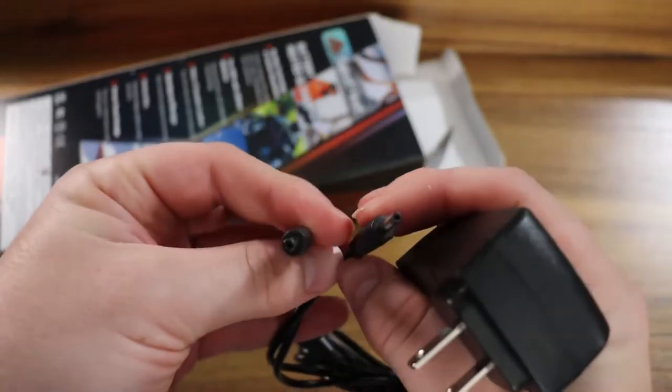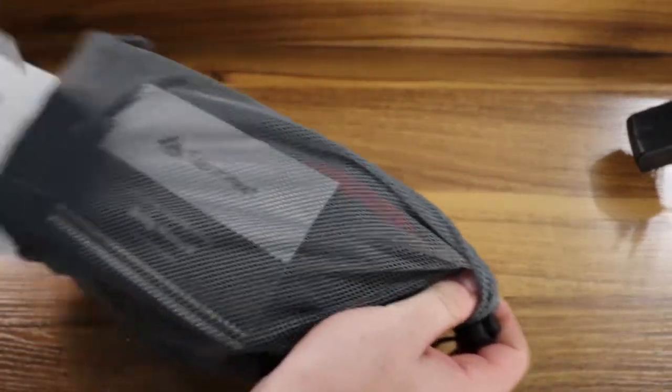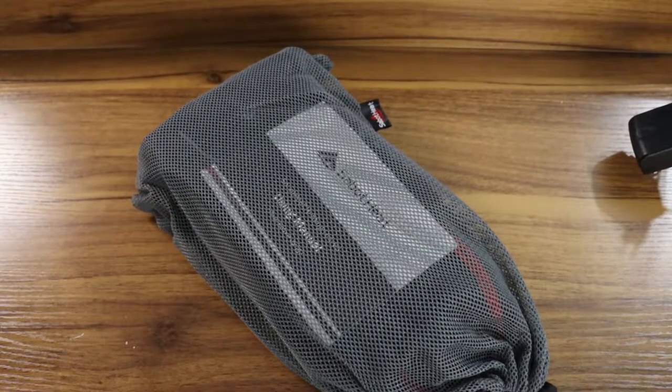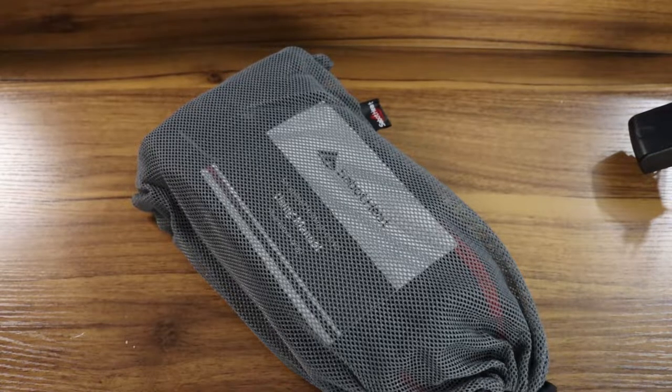There you see the charging mechanism. It is not USB type-C. I think it has to do with the type of batteries being used, but USB type-C would be nice because it would make it easier to use with a car charger, that kind of thing.